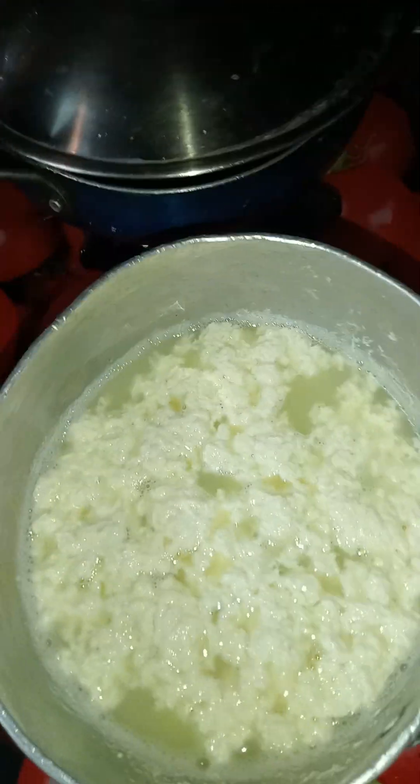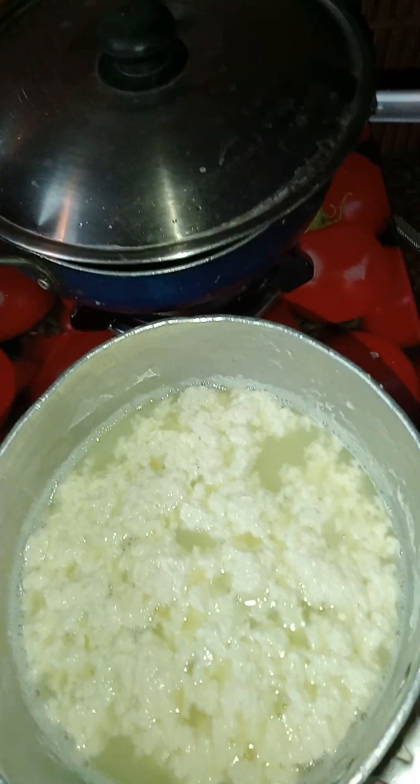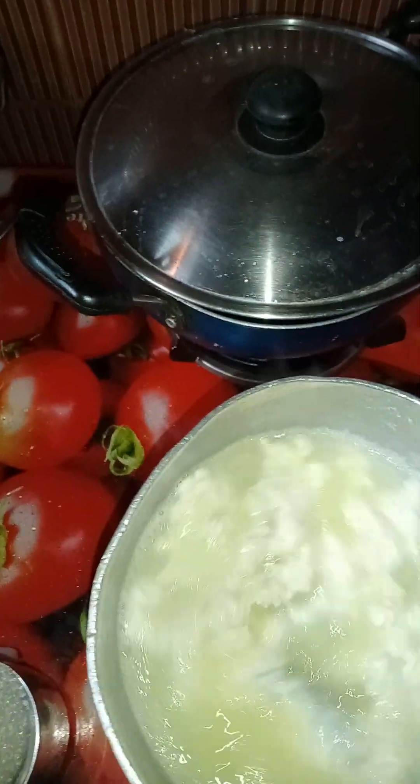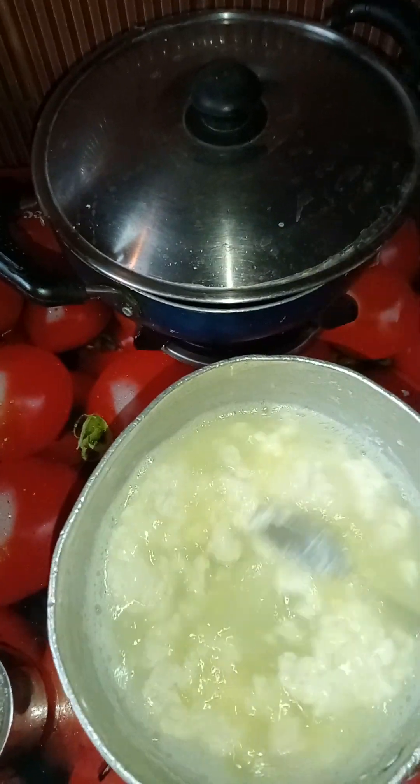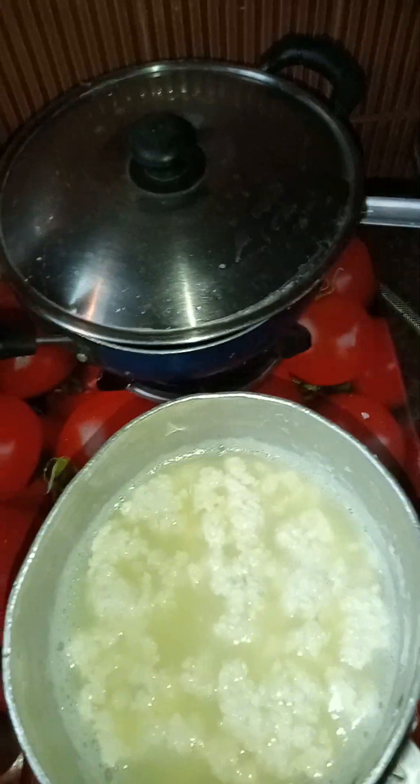This is Channa, this is Pani. I prepared it while boiling milk — I added curd and it prepared. Now I will strain this in a plate or in a strainer.